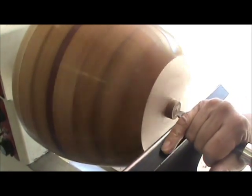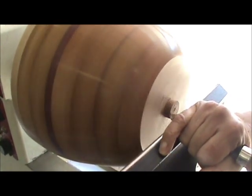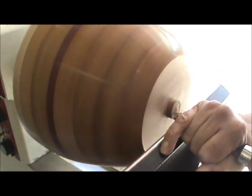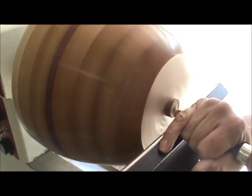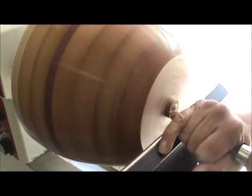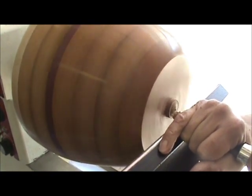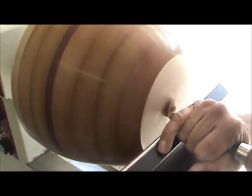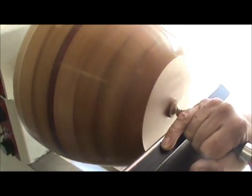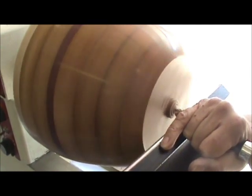I'm trying not to shake the bowl loose — that would be a tragedy. It's just a matter of turning this plug flat, cutting out the bottom of the bowl, and then finishing the inside by sanding it with the power sander.